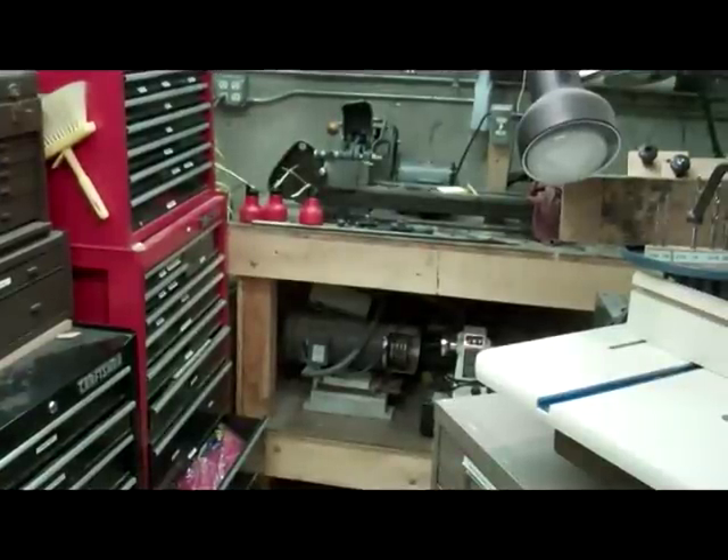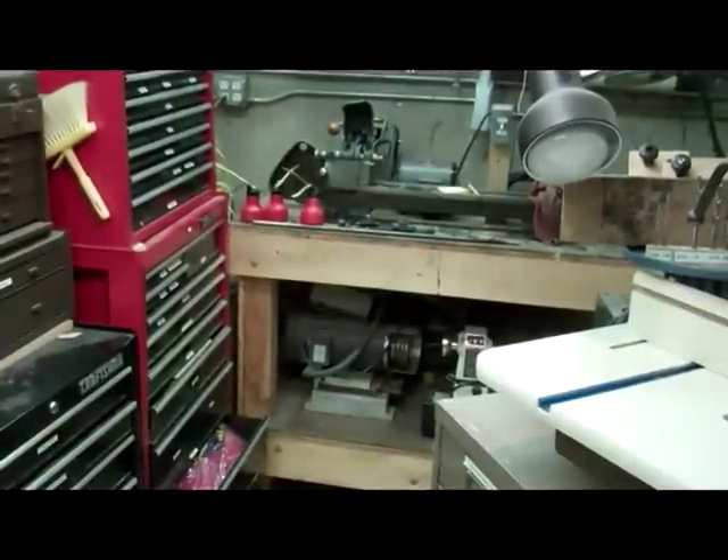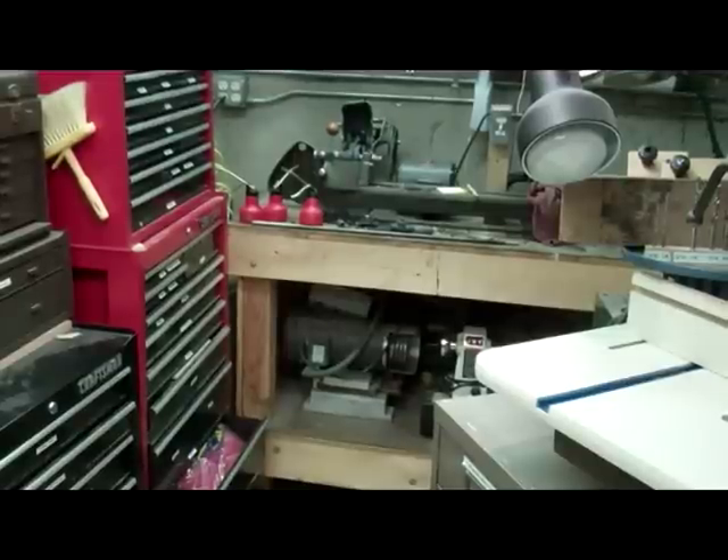Atlas lathe. Beneath it, an old Chamblin lathe which I'm in the process of rebuilding. And next to it you can just see a little bit of white peeking out — that is NZC's white jet lathe.